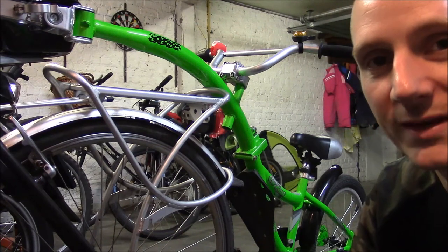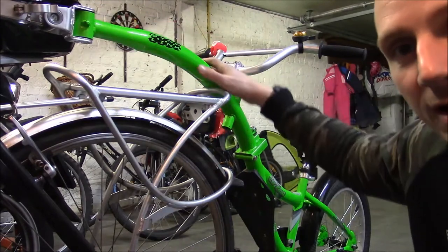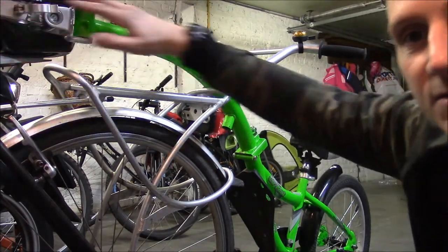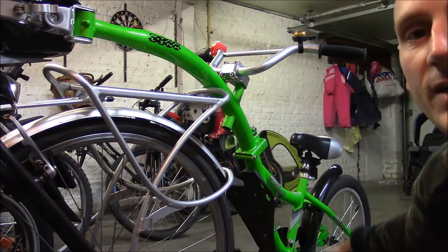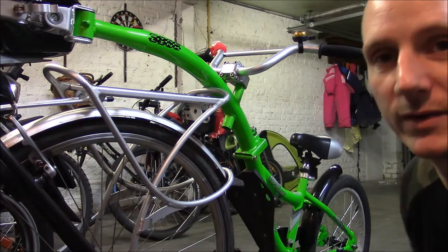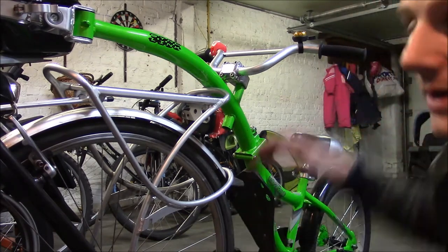Hey YouTube, today I'm reviewing the WeRide Co-Pilot. This is a tow bar which attaches to an adult bike seat post and goes down into a set of pedals with a chain and a back wheel, allowing a child from four to nine years old to ride behind you and pedal as well.